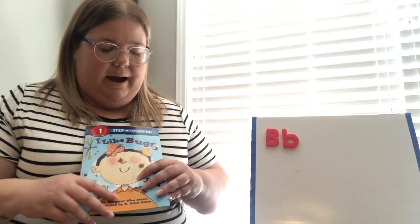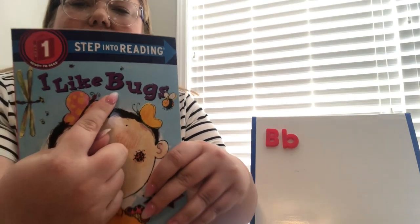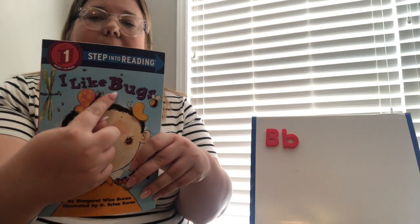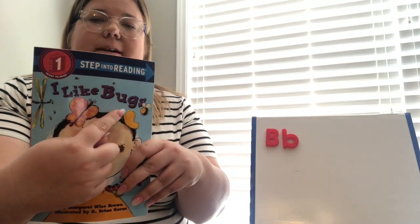Today we are going to be talking about the letter B, because 'bugs' starts with the letter B. B makes a 'buh' sound. Can you say 'buh'? 'Buh' — bugs! So that is what we're going to be reading about today.